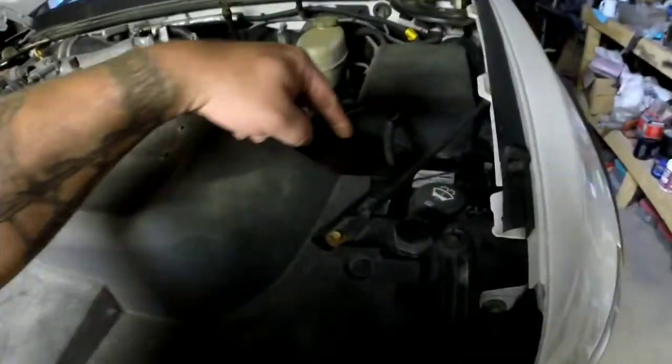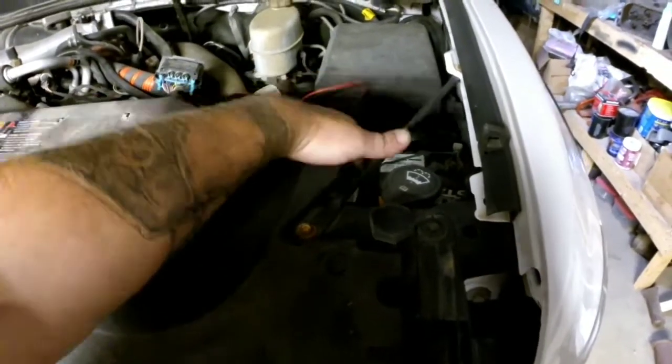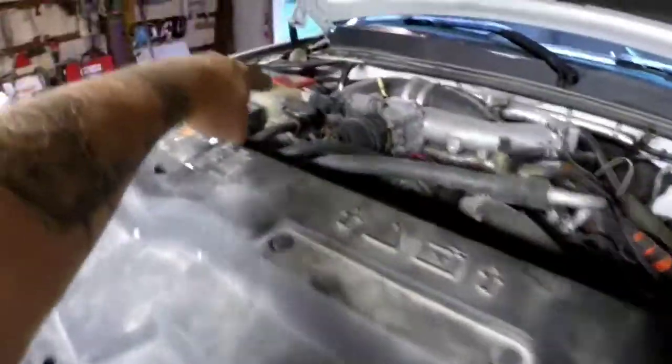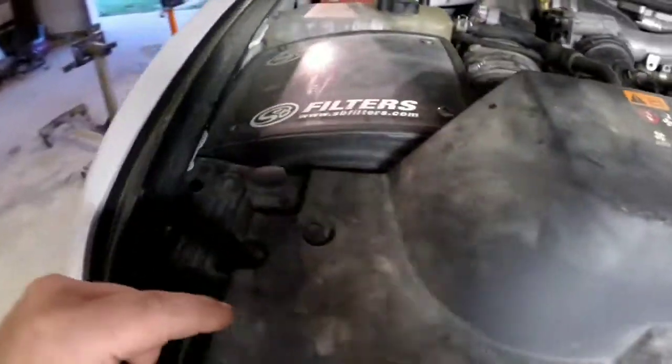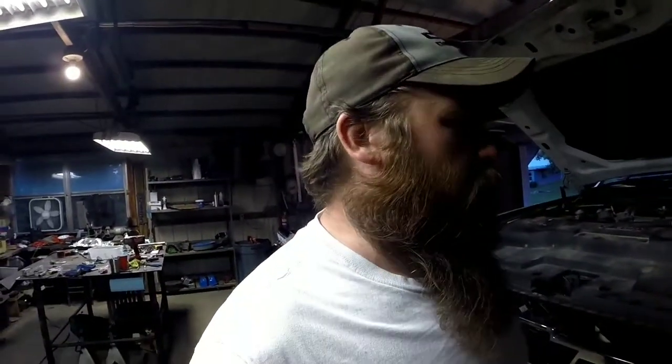There are a couple different ways to change out headlight bulbs on these newer trucks or this body style truck. My diesel has a battery up here — I'm not sure if the half tons or three-quarter tons with a single battery have this, but I've got a battery here and a battery up in that corner. I also have my airbox over here. All we're doing today is changing out the driver's side headlight — the low beam is burnt out.